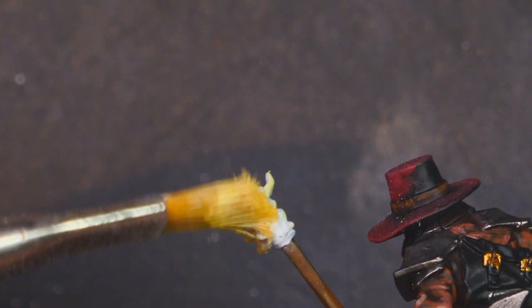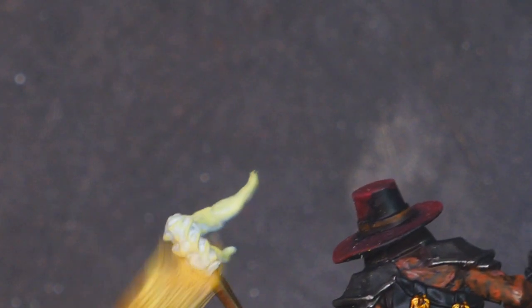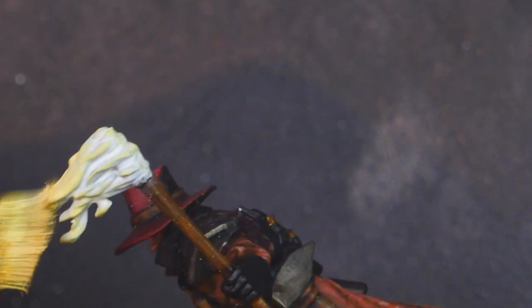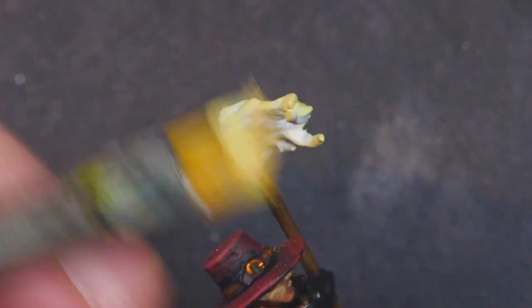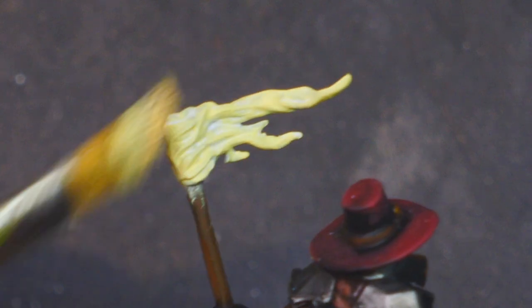I don't really want to leave any white at the ends of the flames. This is a bit of an old dry brush that I have — it does the trick, but normally I would use a sort of soft makeup brush. I've got a few of those from when I did special makeup effects. Making sure it's got nice coverage over the entire thing. Looks like we did get a bit of white-yellow on that torch handle, but I'll fix that after we've finished painting the fire.